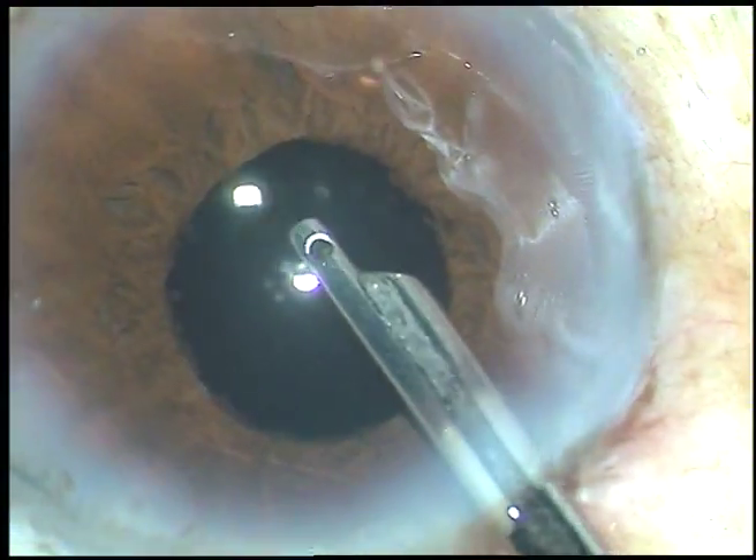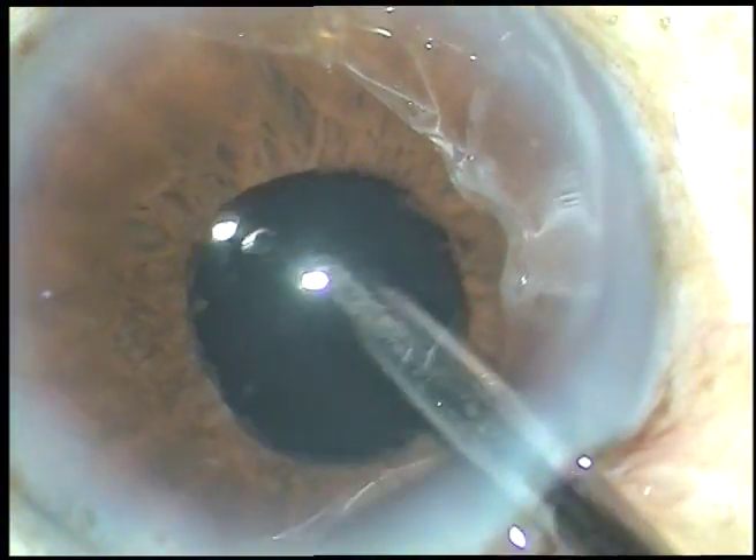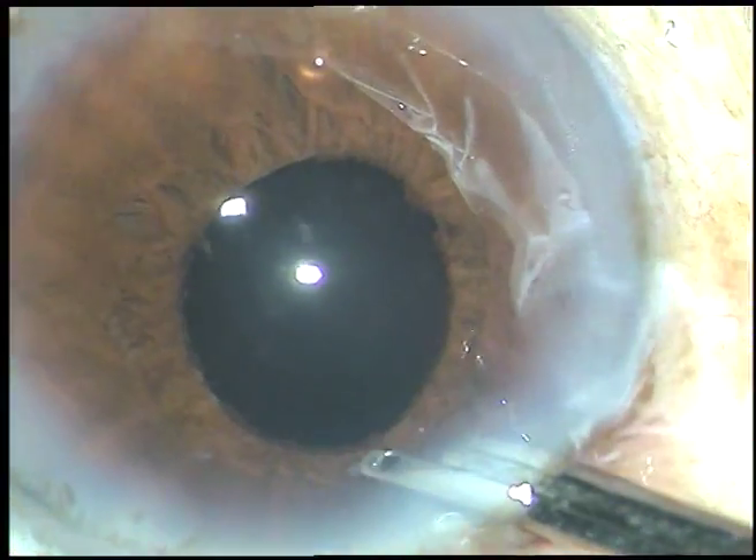So we have managed the case well without any pupil expansion. Thank you very much for watching. Hope this video will help you in developing your surgical skills. Cheers.